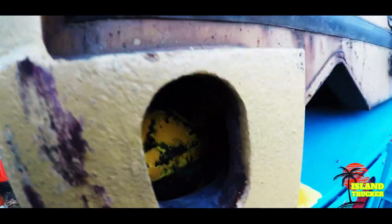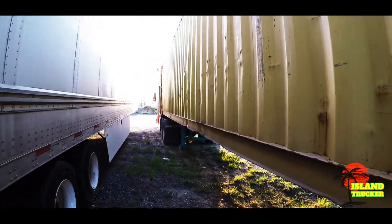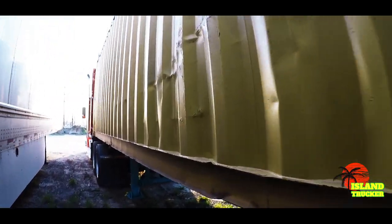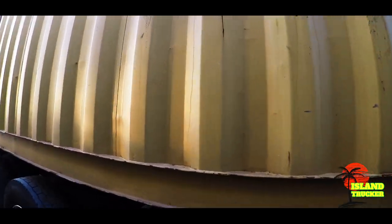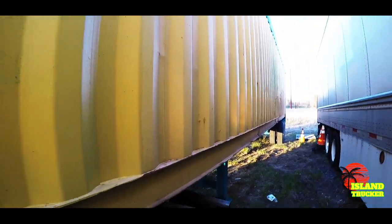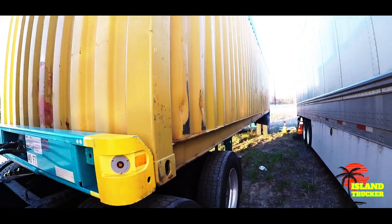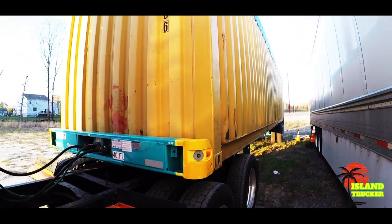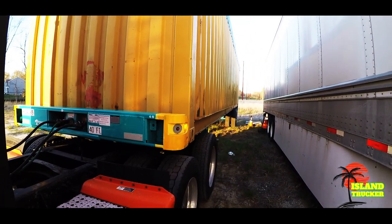So if you ever wonder how the container sits on the chassis and how it's secured, that's how. You always want to double-check every time you stop, every time you take your eyes off your truck — when you leave and come back, when you stop for fuel or lunch. You always want to check your pins and make sure they're locked.